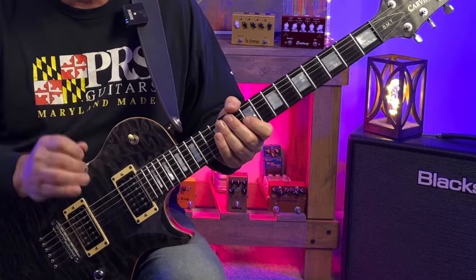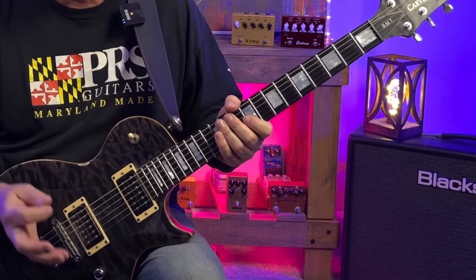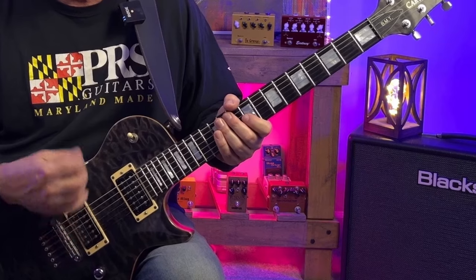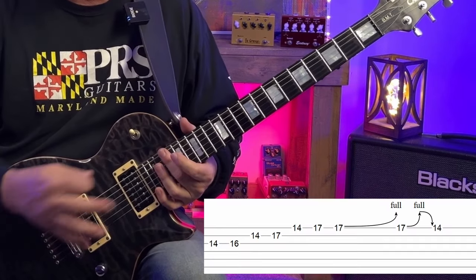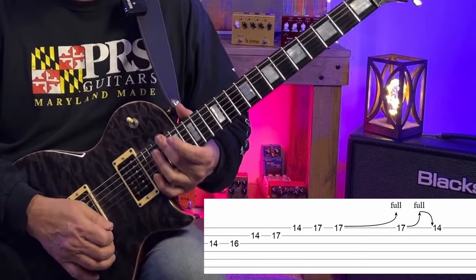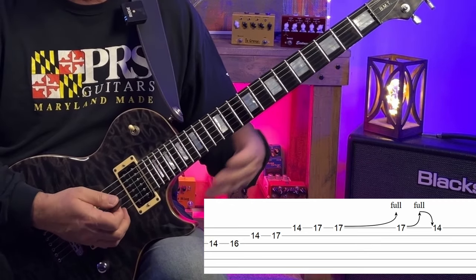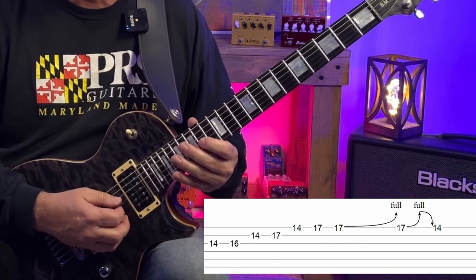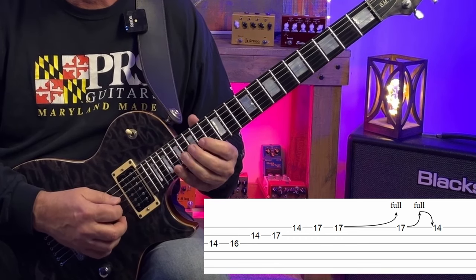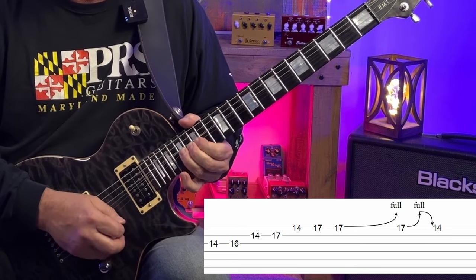Looking at what I played over F sharp minor in terms of intervals: I started with an ascending run at the A at the 14th fret of the G string — that's the minor third — and played up to the A at the 17th fret of the high E string.